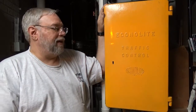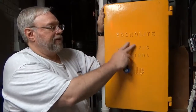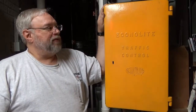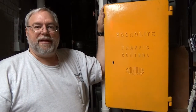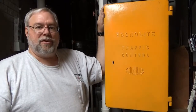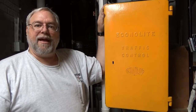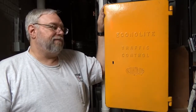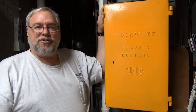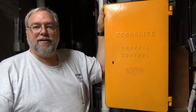This particular one is an Econolite. It has the embossed lettering on the front of it. These served the country for many years in different locations. It's a pre-time controller, which means you set the timing and let it go. It just runs back and forth until the time clock kicks in, which is usually mounted on the door to put it in the night flash — a flashing red or flashing yellow red.